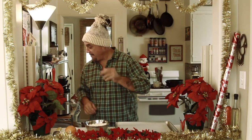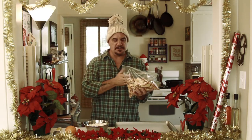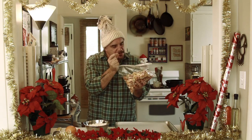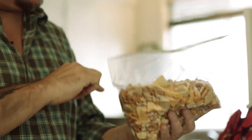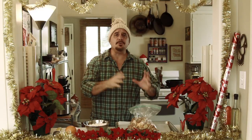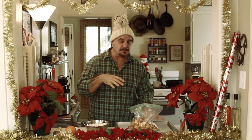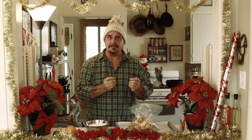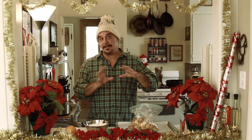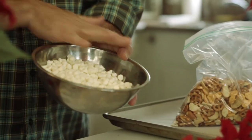This recipe couldn't be simpler. First, we start with our generic party mix. It's got corn chips and pretzels and little croutons and little white thingies and goldfish. You could use Chex Mix, a combo of Chex Mix and peanuts, Cheerios, Triscuits, Ritz crackers — whatever you want. Just keep it salty and crackery, because that's going to counterbalance the sweetness of our white trash component.